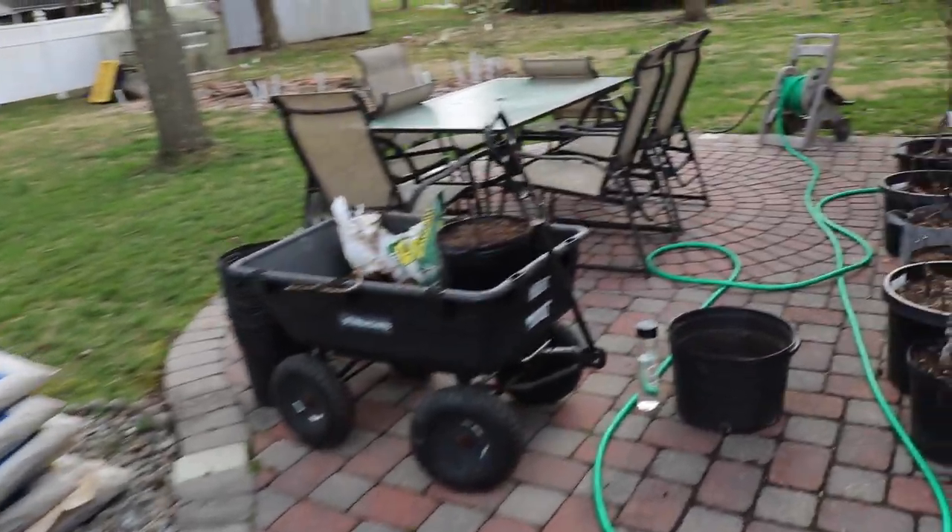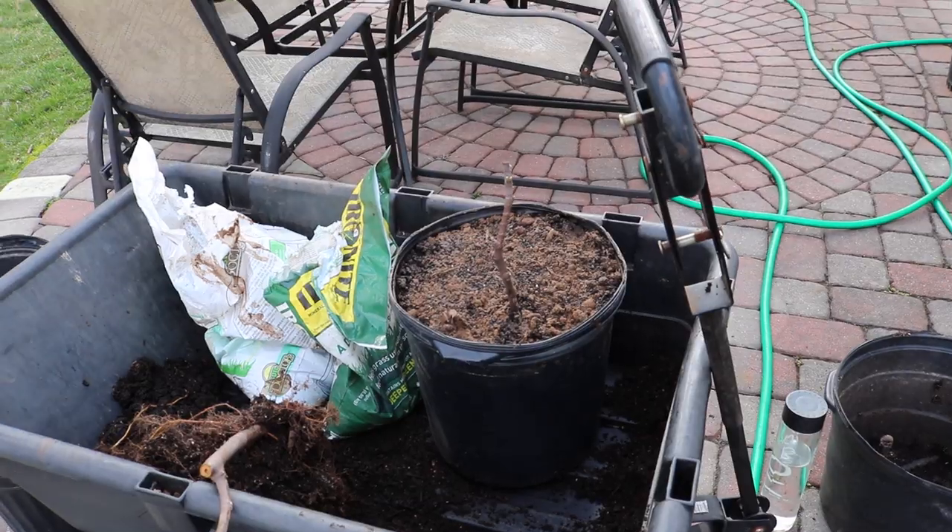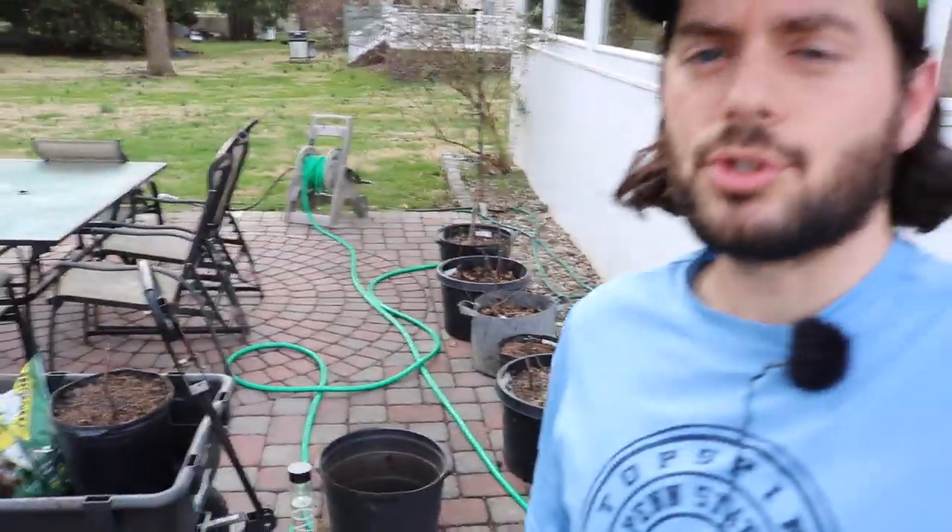Make sure the pH is right, the nutrients are right, and you're feeding your trees — and that's really as simple as that. Thanks for watching. If you enjoyed it, subscribe and check us out on our blog figboss.com, Facebook, and Instagram. Give us a share if you enjoyed it. We'll talk to everybody soon — Ross out.